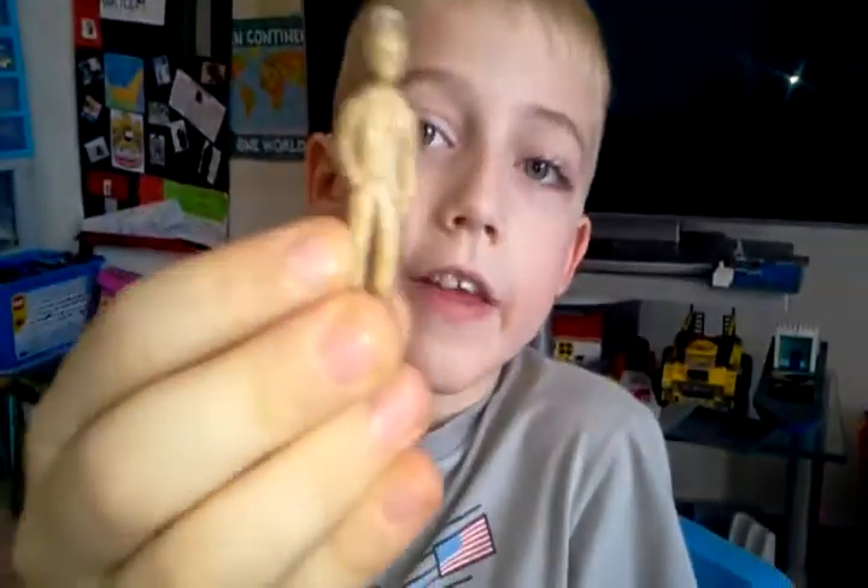Hey guys, Blah Blah Drone here with episode 3 of the toy review series on the Skeletious figure of the Giganotosaurus, and we'll be doing it in Skeletious scale. Let's go.